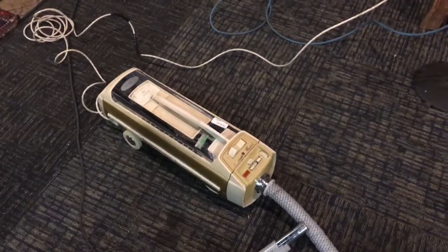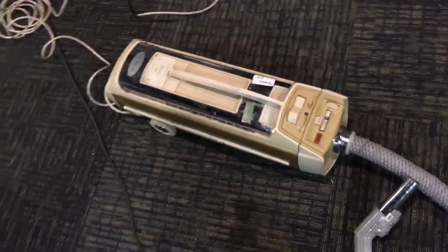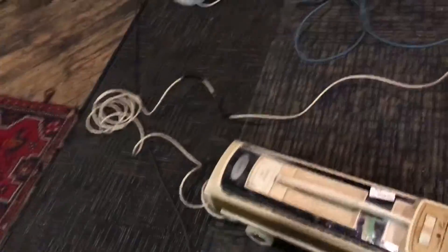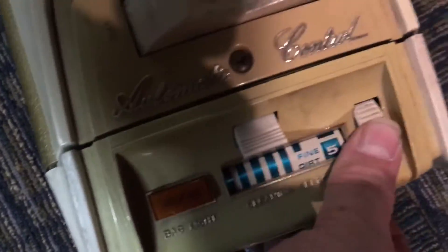Hey everyone, back again, this time with another vintage canister vacuum with powerhead. I got here an Electrolux Super J, and it's got this dial here going from like dirt to fine dirt — I don't know what that does.